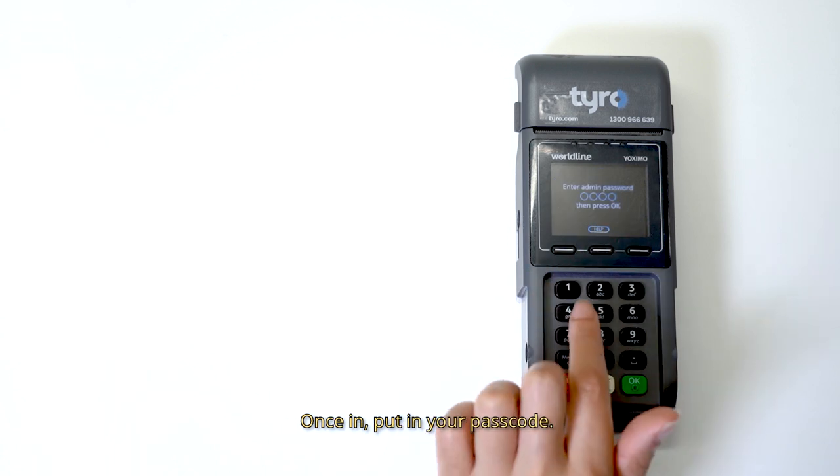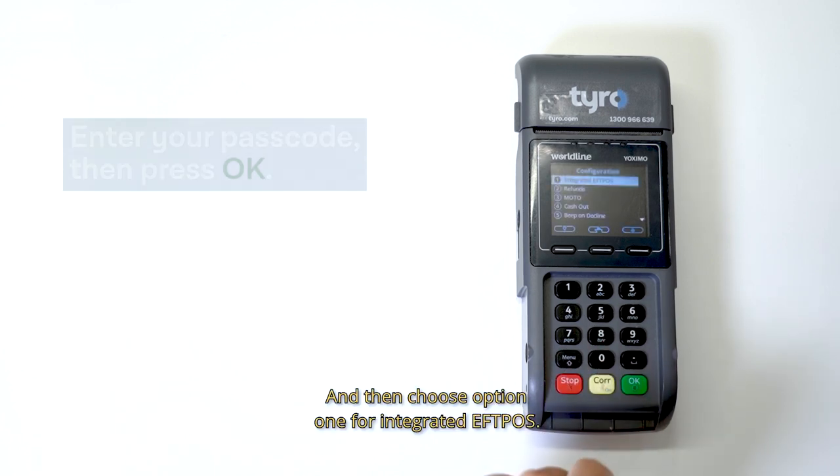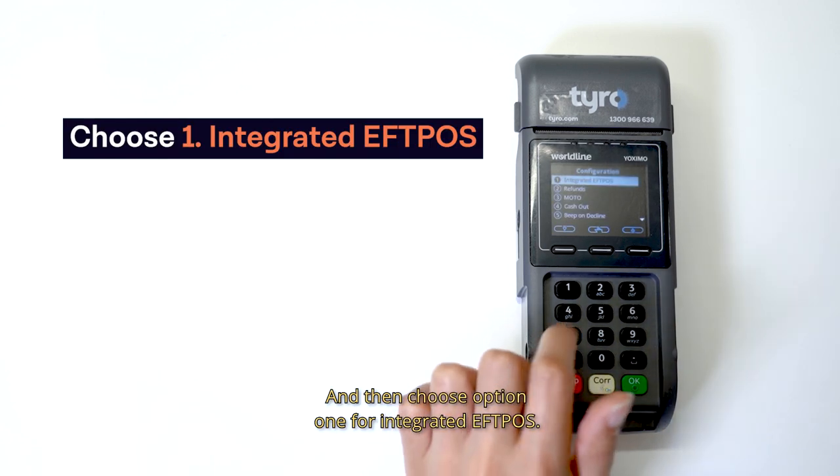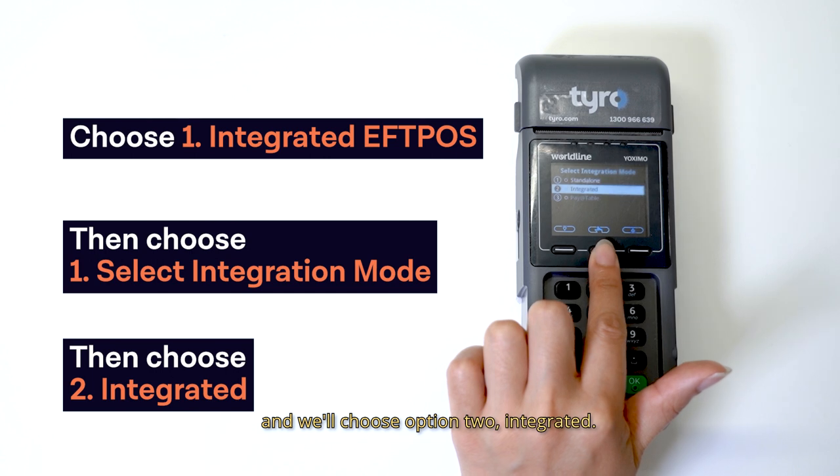Once in, put in your passcode and then choose option 1 for integrated FPOS. Choose option 1 again, select integration mode and we'll choose option 2, integrated.